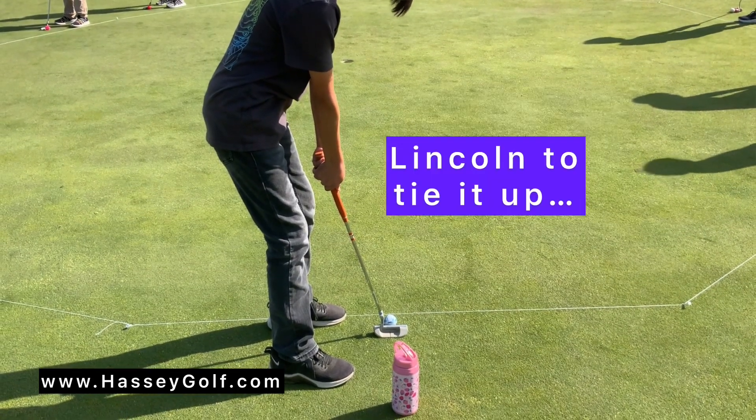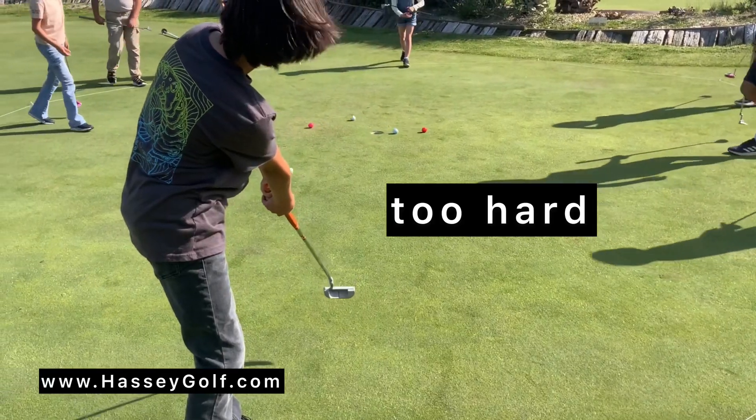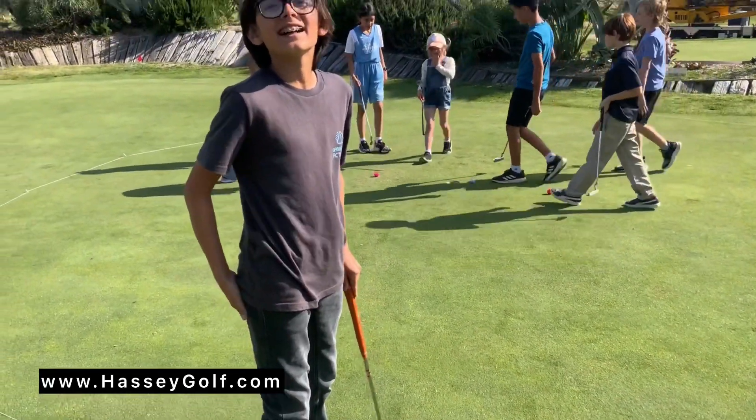Short backstroke click, in three, two, one. See how hard that — oh, you hit it too hard. Your backstroke was too long.